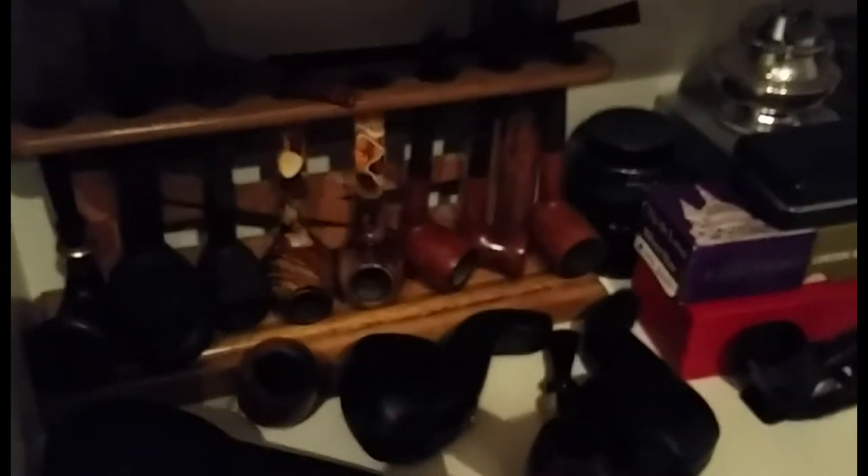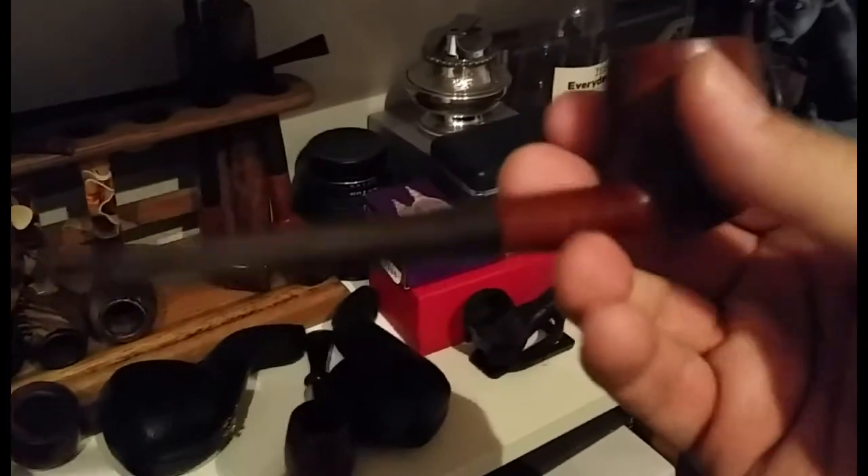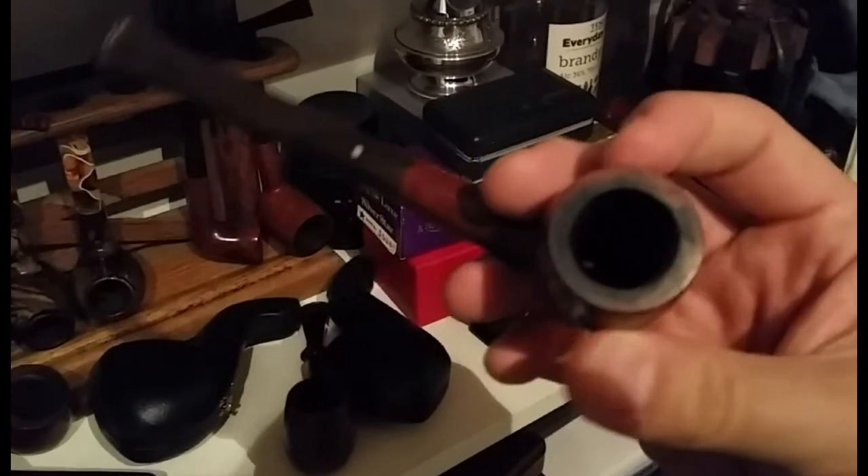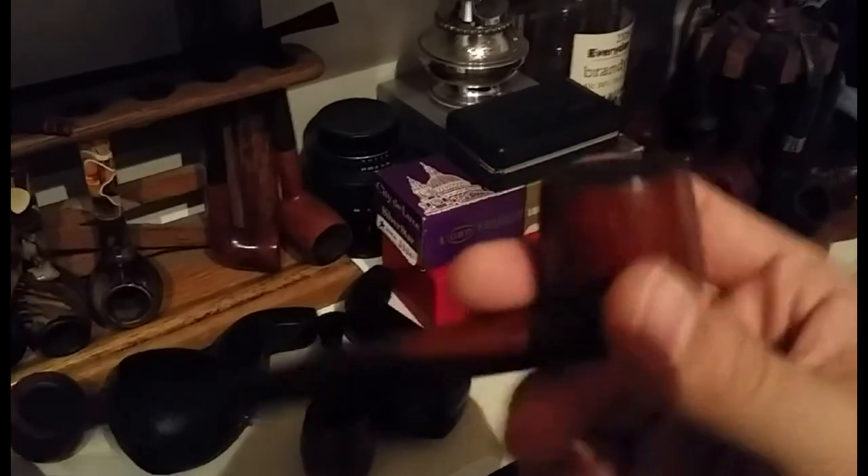You can see that's a churchwarden. Next I've got my only other Dunhill, which is a root briar — not a rare root briar, but it is in good condition, just needs a bit of a clean.